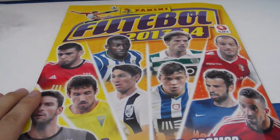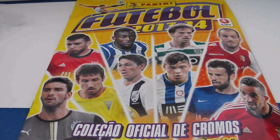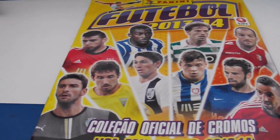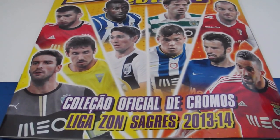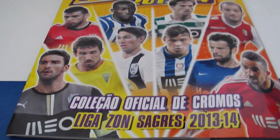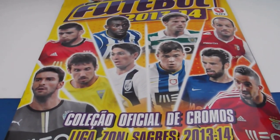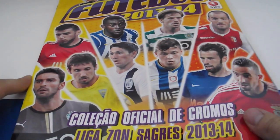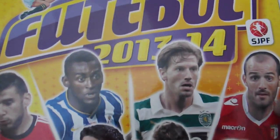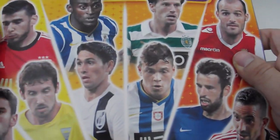As you can see, the cover page shows the most significant Portuguese national elite players. Here are some players from Benfica, Porto, Sporting, Braga, and so on. The official collection name is — I don't know how to read it, but I will try — Coleção Oficial de Cromos Liga Zon Sagres. So if you're from Portugal, I know you will laugh, but it's just the way I can read it. Let's start reviewing this great collection — it really reminds me of La Liga Spanish collections and it's really colourful.